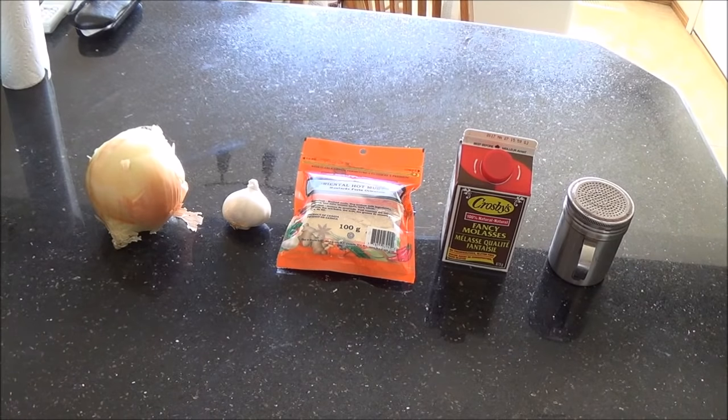Now you might be noticing salt is missing from here. Salt is not actually required in this dish — it tastes so good by itself that you don't need it, which makes it ideal for people on reduced sodium diets. If you do feel you need to, I would just honestly taste it at the table and add it to taste, as opposed to putting it right in the recipe, because like any other recipe, salt you put in is pretty much impossible to get out.